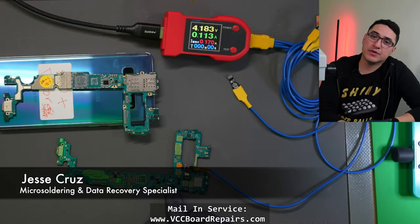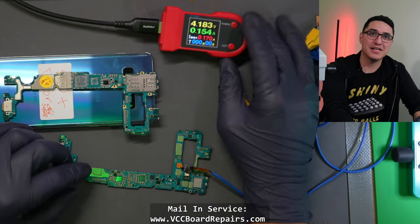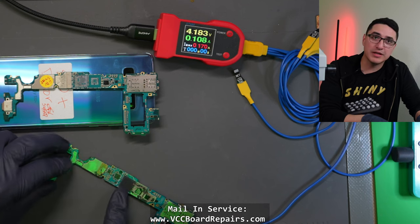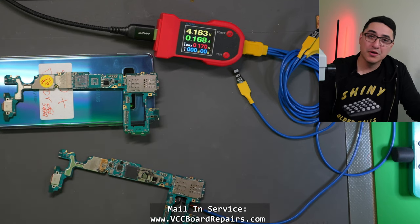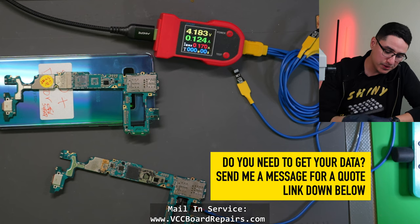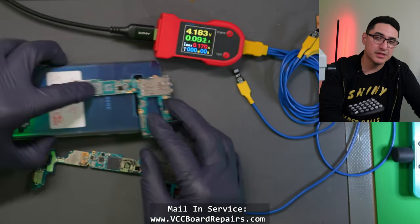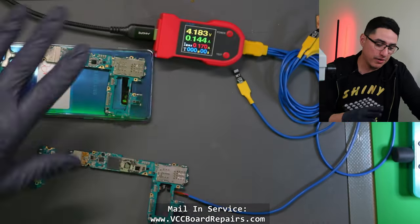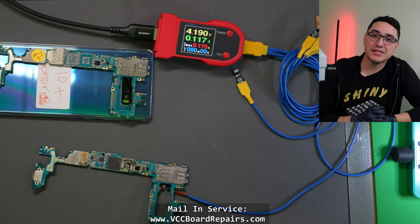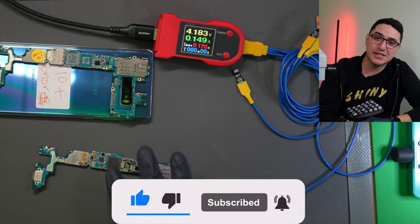This Samsung Galaxy S10 came in for data recovery originally — it was boot looping for the customer. But another repair shop destroyed the phone and it is now just current looping. This is not good behavior on a DC power supply. Most likely what they did is they used too much heat on the board and floated the CPU. A lot of these shields were already removed. The ultimate solution is to do a CPU swap — swapping the CPU and the UFS to a working donor board.